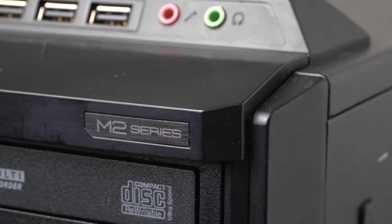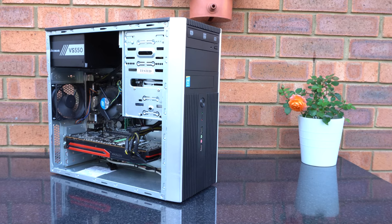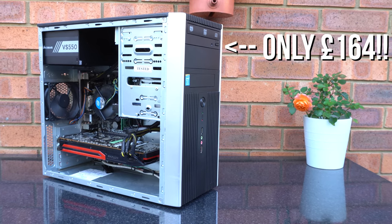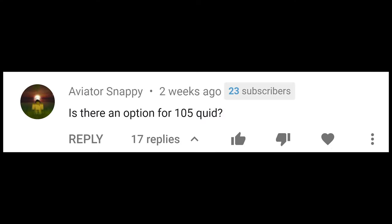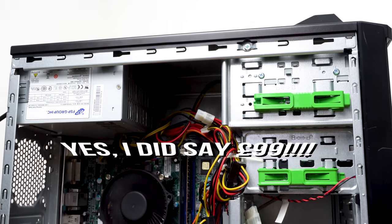Hi, my name's Chris and I love building good value gaming PCs that punch above their weight. After my recent £164 budget build, I got a comment asking if there's an option for £105 — and the PC you're looking at now is the PC I've built for only £99.